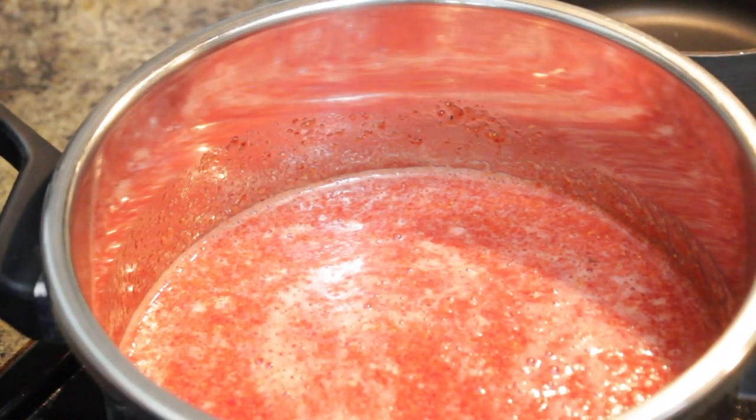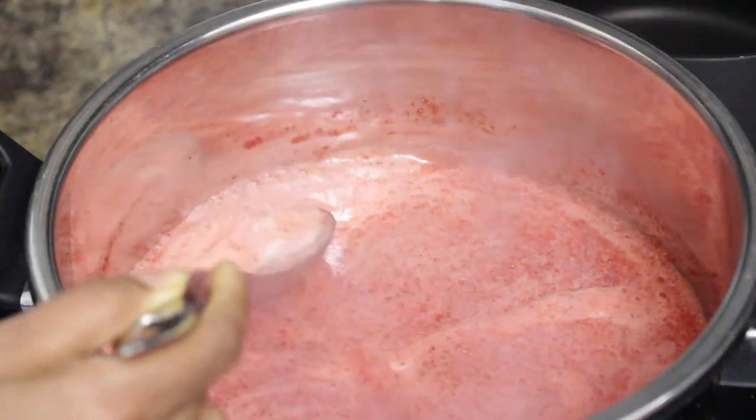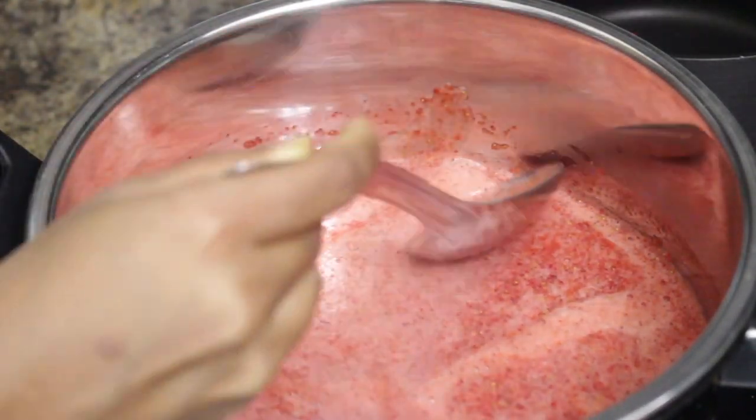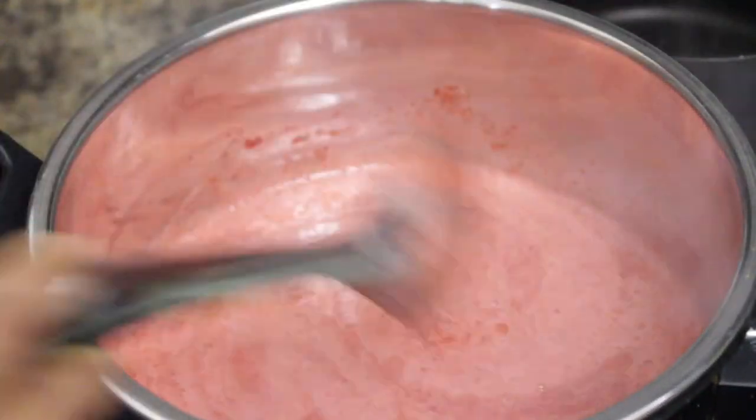It's been 5 to 10 minutes, it has started boiling and foaming up on the top. Remove the foam as it contains a lot of air — this might shorten the storage life of the jam. Removing the foam also helps to get a glossy texture.